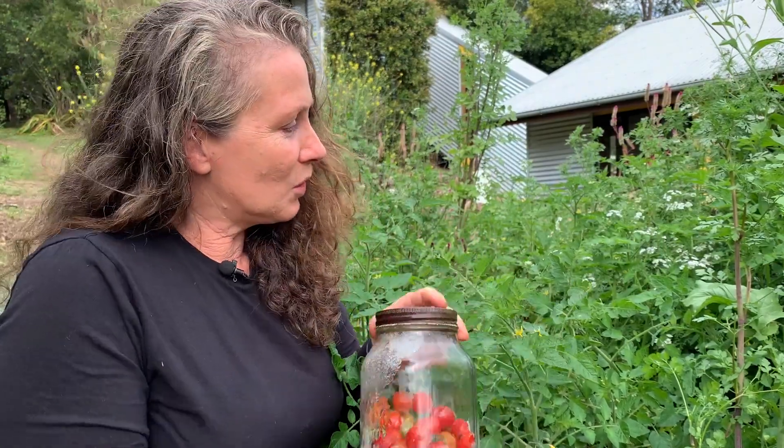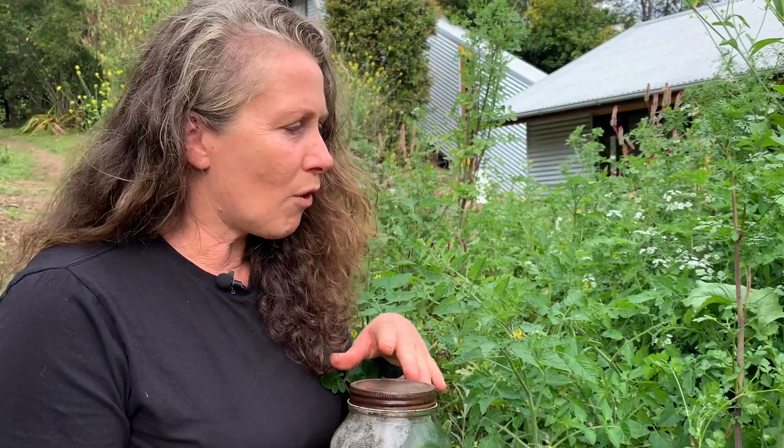What I do is I just make sure that I have tomatoes that grow for as long as possible. I allow things to grow in my garden that will have an extended period of harvest rather than having a big flush all at once. That's really good for production but not necessarily for home gardens.